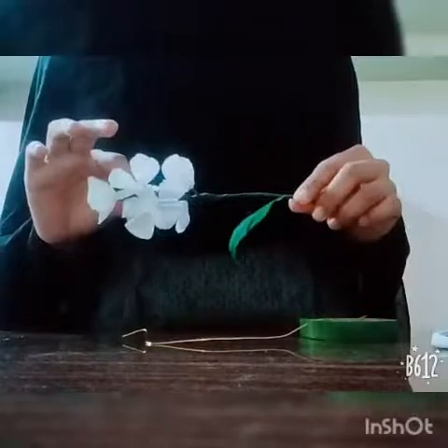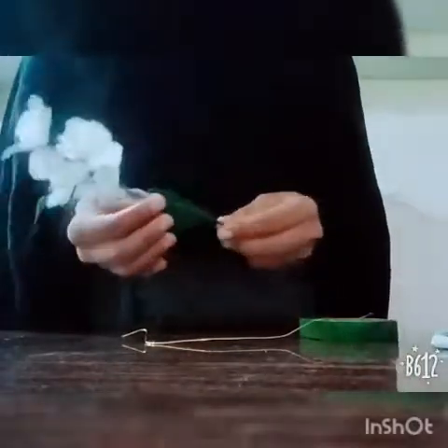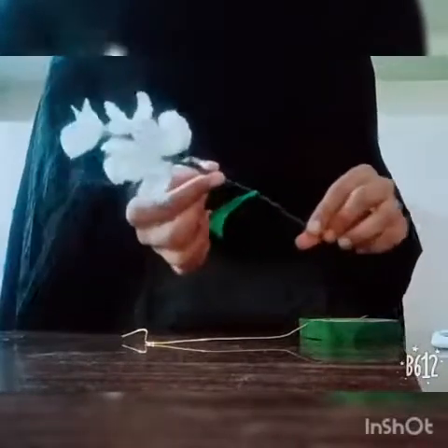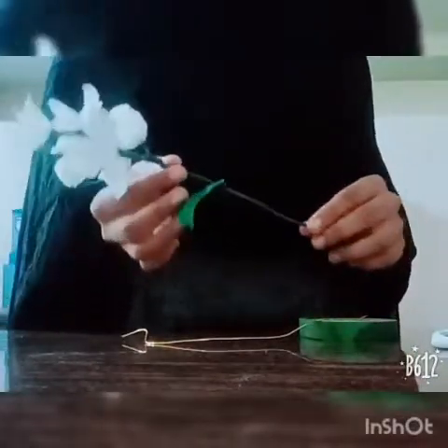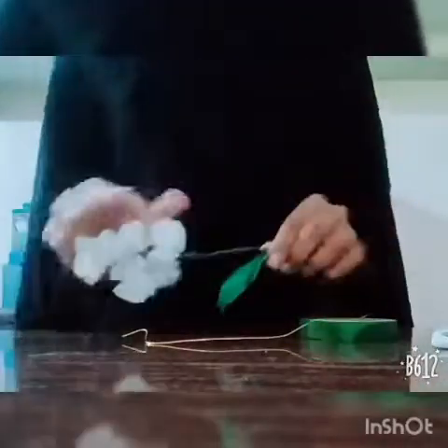Here we will go to the flower. Now I will post the flower items. I will get the full item here. I will review the list. I will post a blog and give you a video about it.